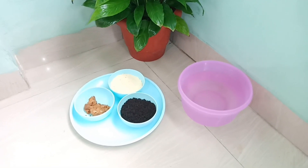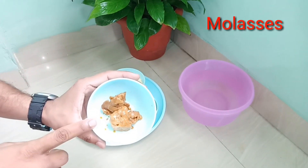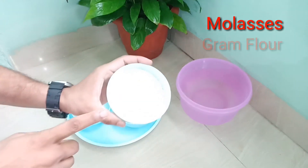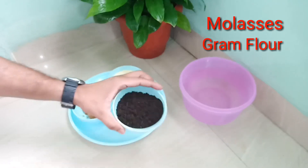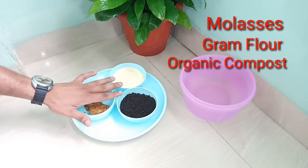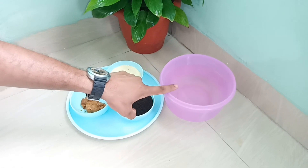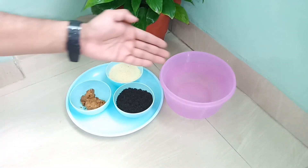For making this fertilizer, first of all we will take some amount of molasses, some amount of gram flour, and some amount of organic compost. The organic compost and gram flour quantity should be equal. Along with these items we require one liter of clean water.